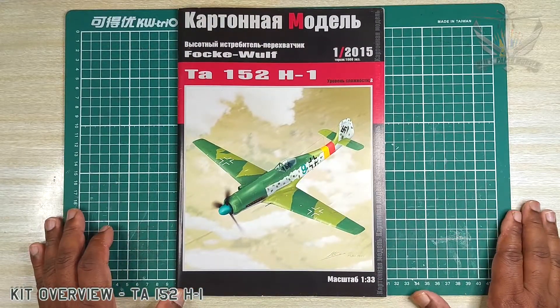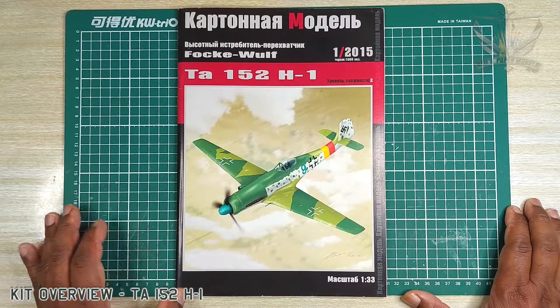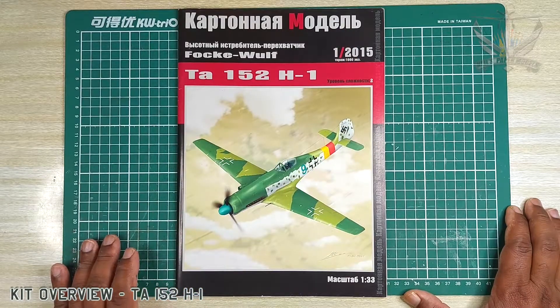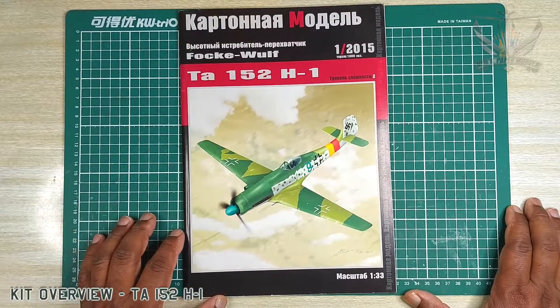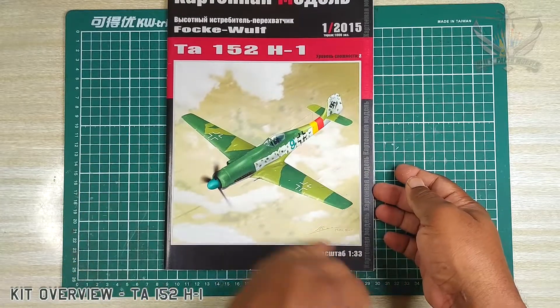Greeting fellow modelers, I hope you are all doing well. Today I have a kit that came from Russia — it's a 2015 kit, the Ta 152 H1. This kit is from the Focke-Wulf 190 lineage in 1/33 scale.